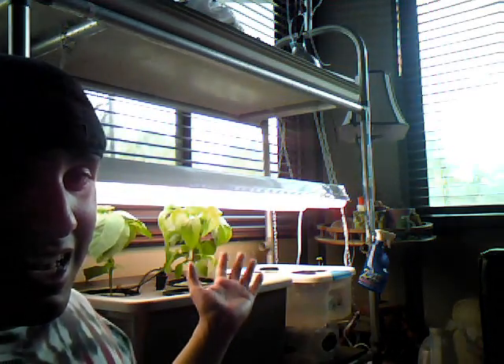Every couple months, or every month. Eventually, the water levels start getting low due to evaporation, pumping the water through, and all that other nonsense. And plus, it's nice to put fresh nutrients in there for your plants to keep growing nice and strong.